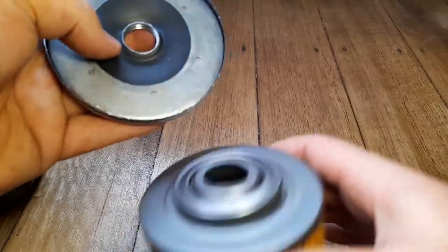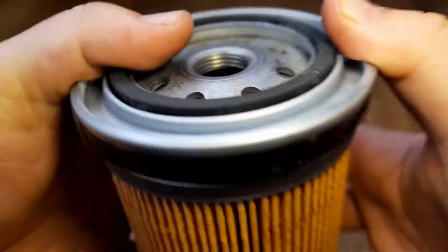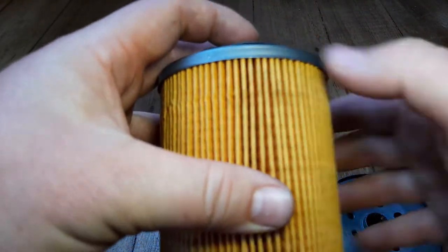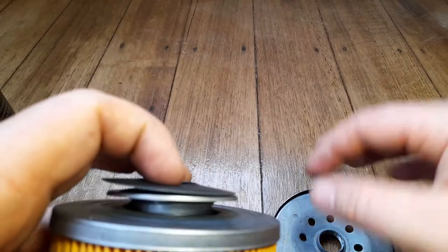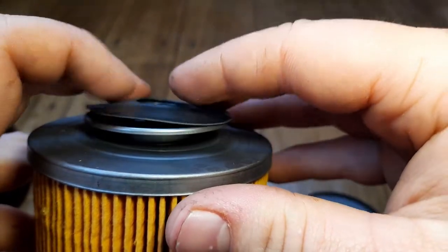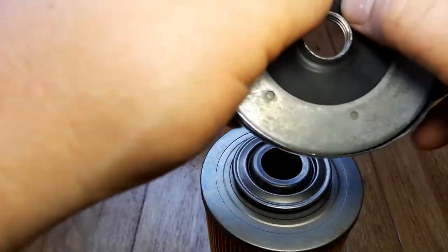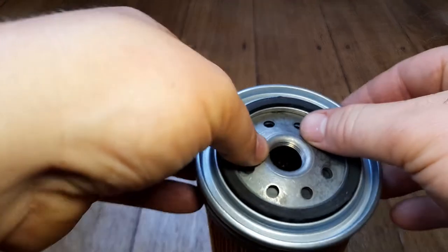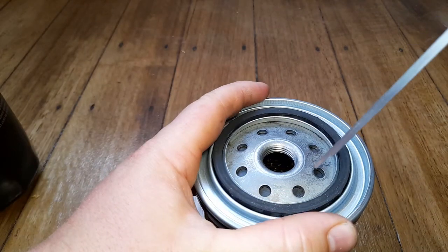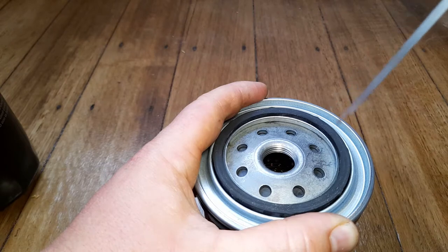The coil spring holds that valve closed against the holes, which allows it to go down when oil is flowing through, but then creates a nice spring-loaded seal against the hole when the engine is not running. Let me do a demonstration under the calipers - push that down. Very nice little mechanical valve there.